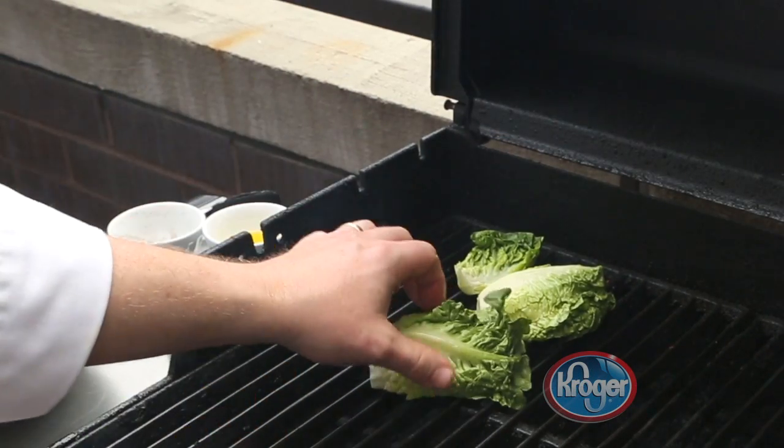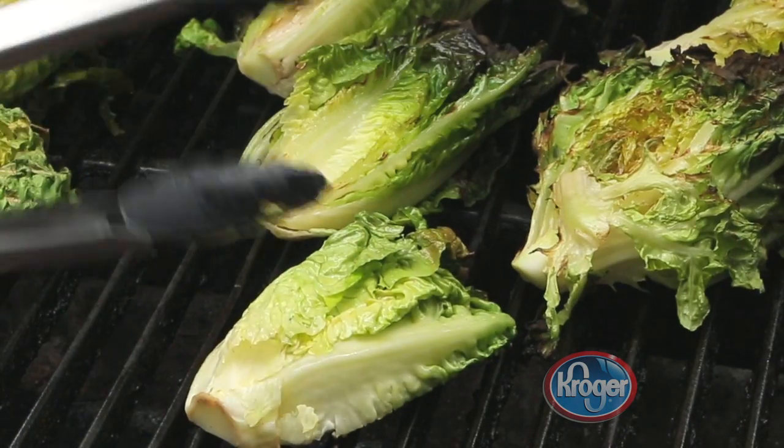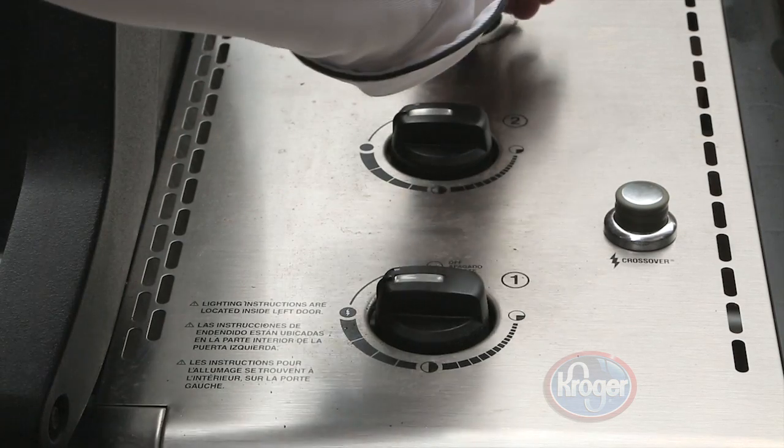Spray the cut side of the lettuce with olive oil and grill for two to three minutes. Then spray the other side and grill for two more minutes. Remove them from the grill plate and raise the temperature to medium high.